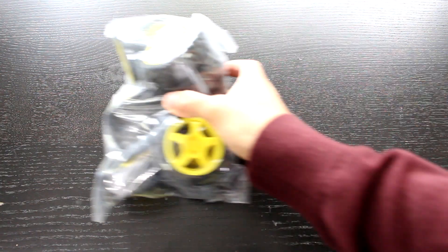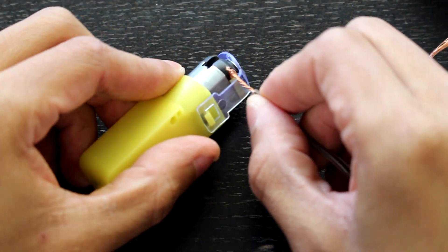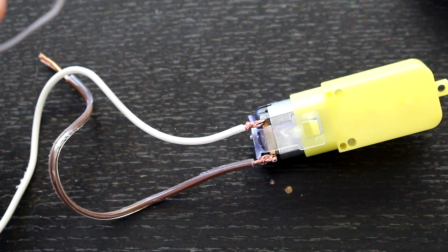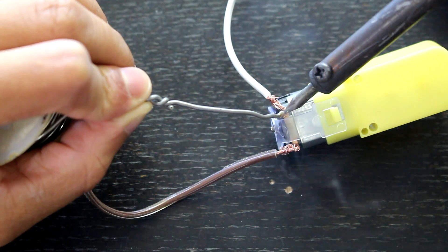Now to start the build off we're going to get a hold of a set of 12 motors and wheels. I got these online and these were the only things I had to buy for the project. Now I'm going to start off by attaching some wires to the motors, soldering the wires on, and then doing that for all 12 motors.